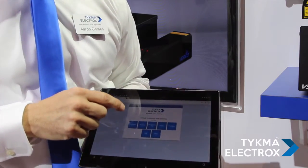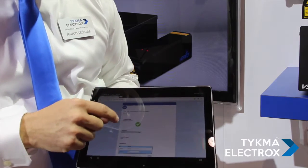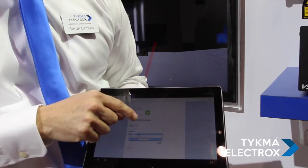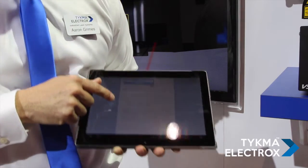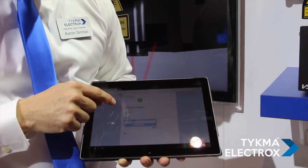Going back home, we have a variety of other capabilities. We can go to a web client where we can change the current project running, change its variable data, and even see a preview of what that project looks like.